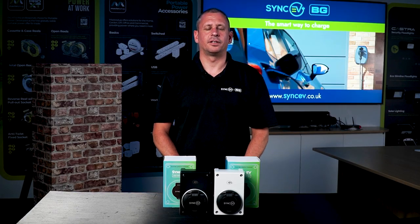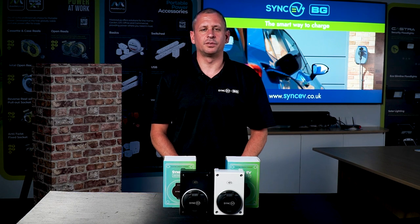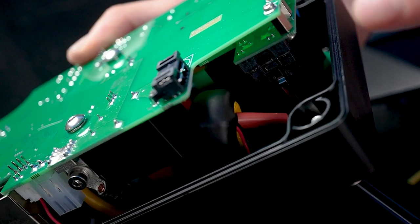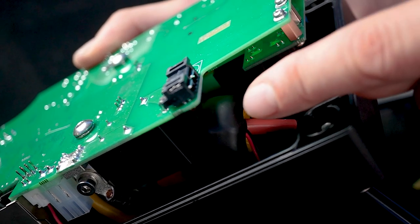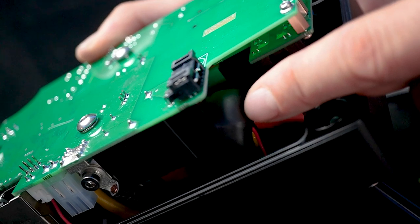Installing our 7.4kW compact charger is a quick and easy experience. The charge point has integrated pen fault protection, which negates the need to install extra earthing protection such as an earth rod, significantly reducing the time and labour involved in installing this charger.